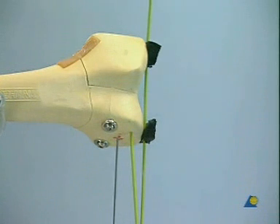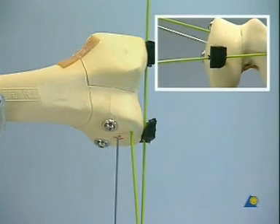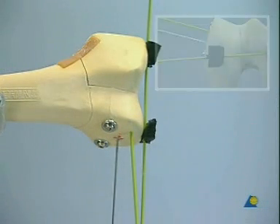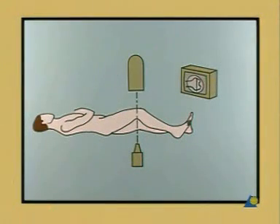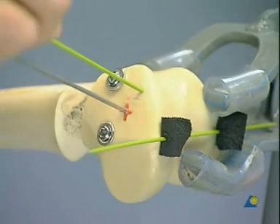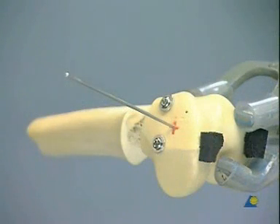Insert a guide pin using the small air drill and the small chuck. It should be parallel to both wires and penetrate the medial condyle. The assistant surgeon to the right checks that the guide pin is parallel to the condylar wire. The surgeon makes sure that it is parallel to the knee joint axis. The guide pin should not perforate the opposite cortex. In the clinic, we would now check the position with an image intensifier.